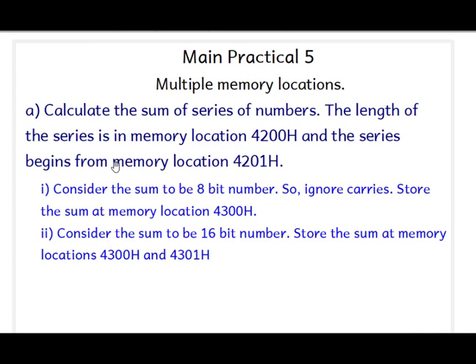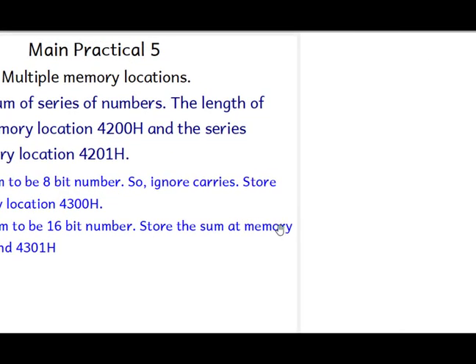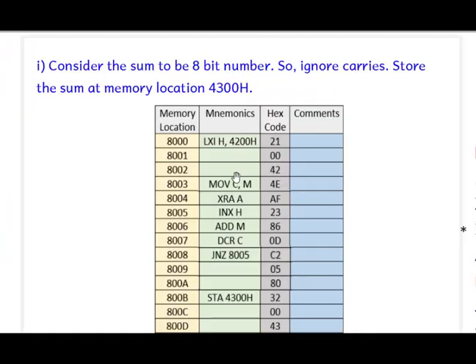There are two cases. In the first case, consider the sum to be an 8-bit number. When adding, we ignore the carry and store the result at location 4300H. In the second case, the sum is considered to be 16 bits. We store the lower 8 bits at 4300H and the higher 8 bits at 4301H.